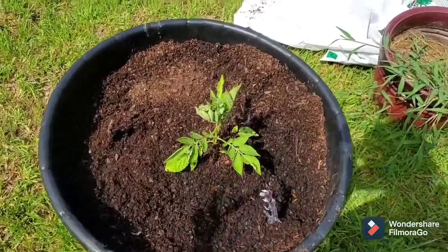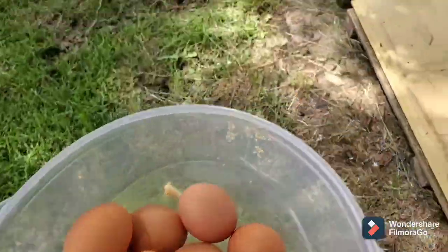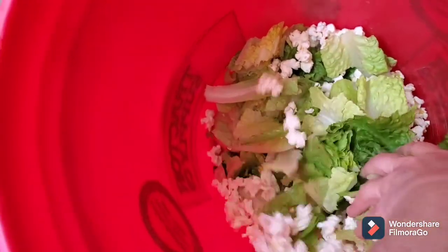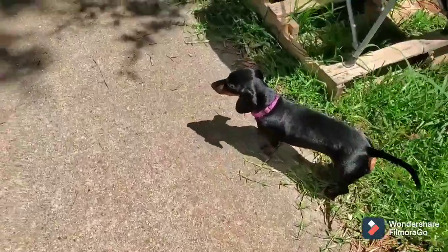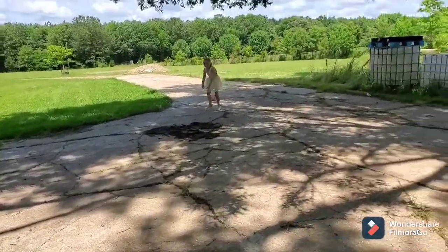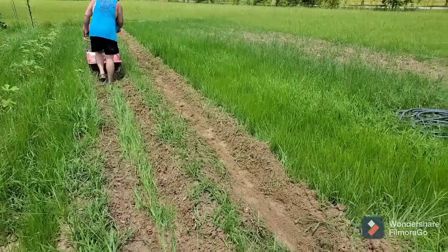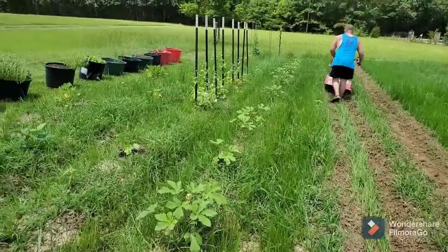Hello there! All right, today we are finally able to get out and till and take care of this garden. Look at it.